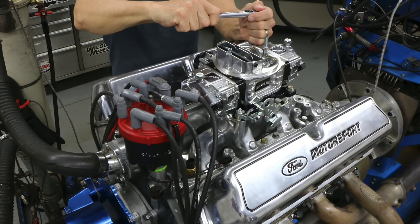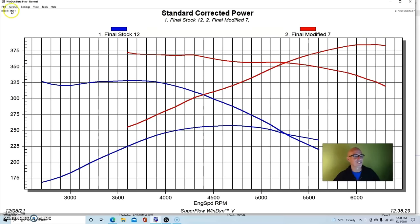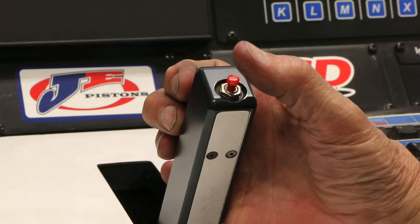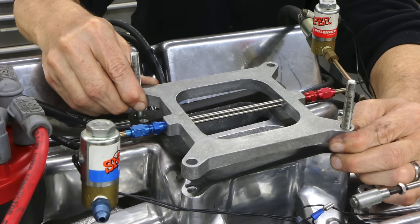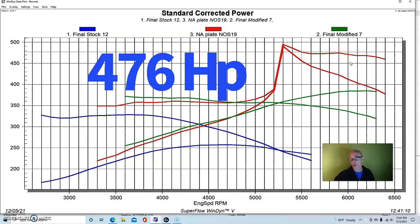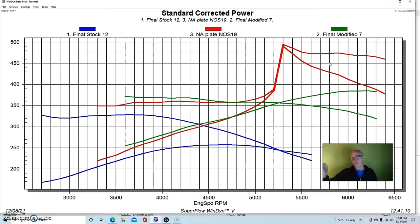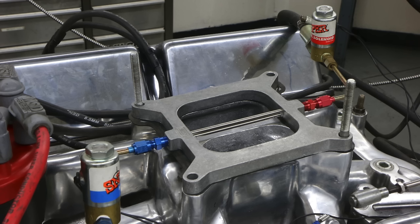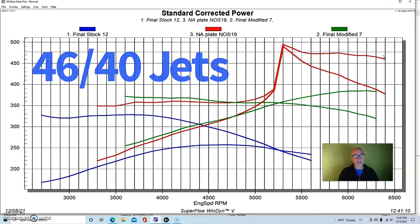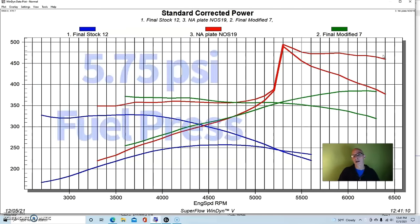If you want a little bit more and you're feeling adventurous on the street, here's what happened when we added a quick 100-horsepower nitrous shot. Not surprisingly, it added about 100 horsepower, putting us near 476-477 peak horsepower. We ran it on a plate nitrous system — a 46 nitrous jet and a 40 fuel jet — with about 5 and three-quarter pounds of fuel supply pressure to the nitrous plate.